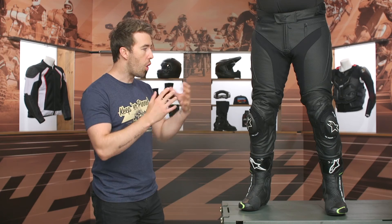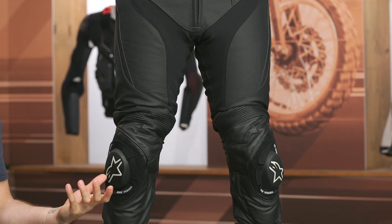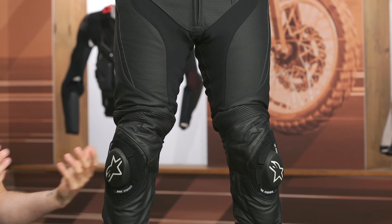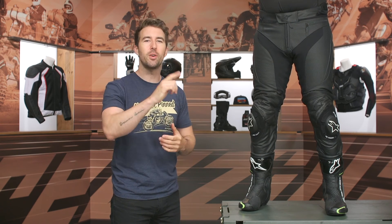Overall, it's hard to knock anything on these pants — I don't really have any negatives. We've got plenty of perforation for airflow, more stretch for comfort, hip armor included, a connection zipper, and more stretch at the waistline to accommodate the Tech Air vest. The V2s were already great, and this just steps up the game — especially since they didn't change the price. Kudos to Alpinestars. If you have questions, click the info button or reach out to our customer service team — they're all riders. Thanks for hanging out with Pat and I. I'm Brandon, keep it pinned.